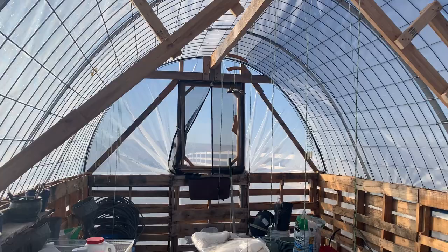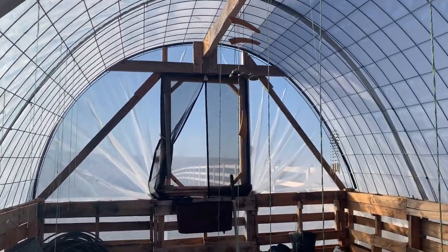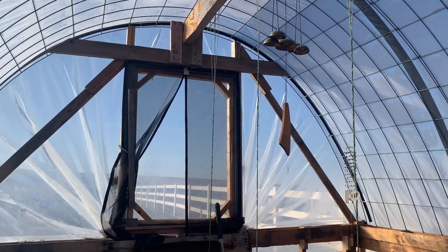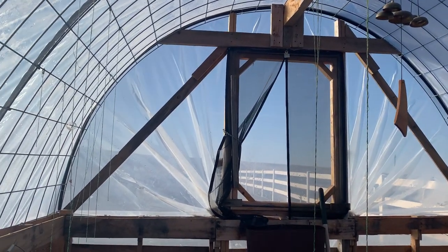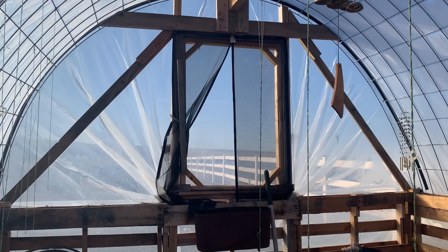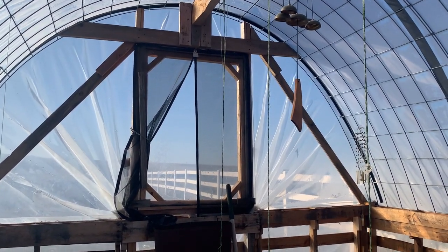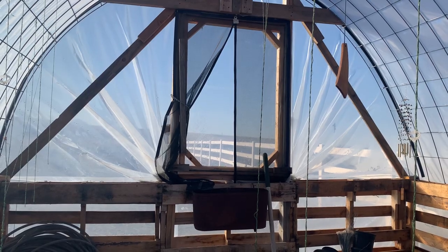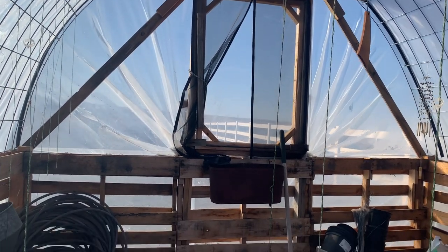We were really blessed that most of this lumber was gifted to us. Nothing was dimensional — Tom just cut it down to make it work. This is a window here with a screen on it, and I can just push it open. Even the window frames and door frames were all repurposed.